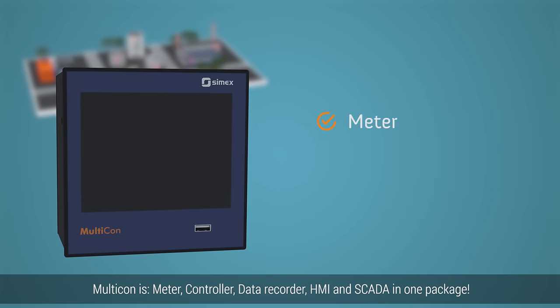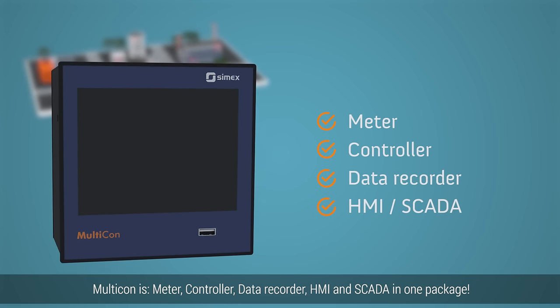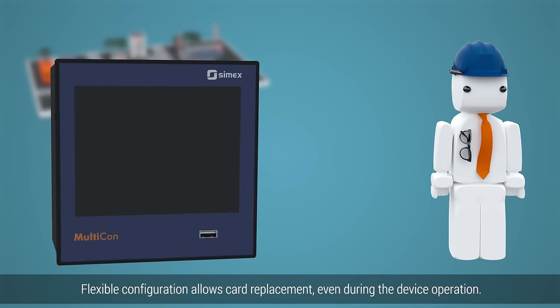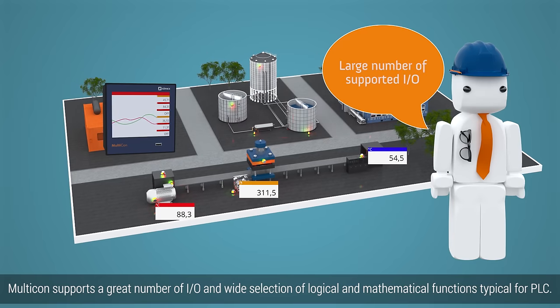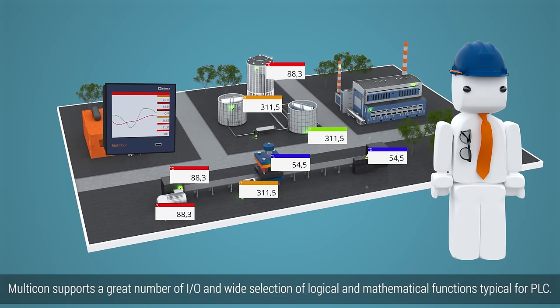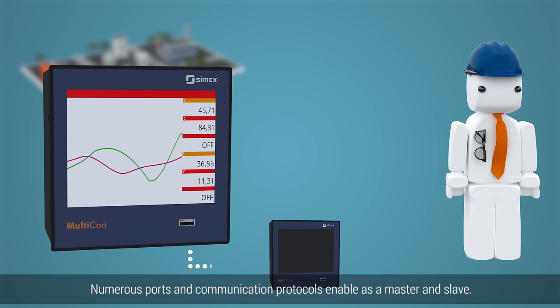Multicon is meter, controller, data recorder, HMI, and SCADA in one package. The flexible configuration allows card replacement even during the device's operation. Multicon supports a great number of IOs and a wide selection of logical and mathematical functions typical for PLC. Numerous ports and communication protocols enable operation as a master and slave.